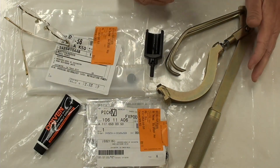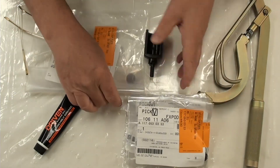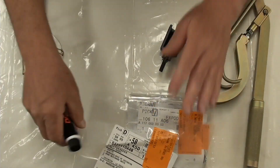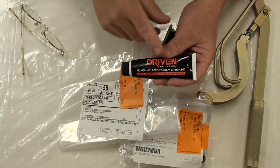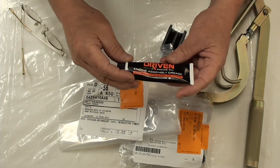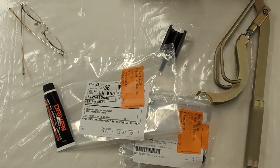So here is 11 of these and one of the 4.4. I'm going to use Driven assembly lube or grease on all the rocker arms and thrust washers — that whole part — just to make sure, because we're going to be turning this thing over and turning it over and we don't want to scratch anything. All right, let's move over to the engine.